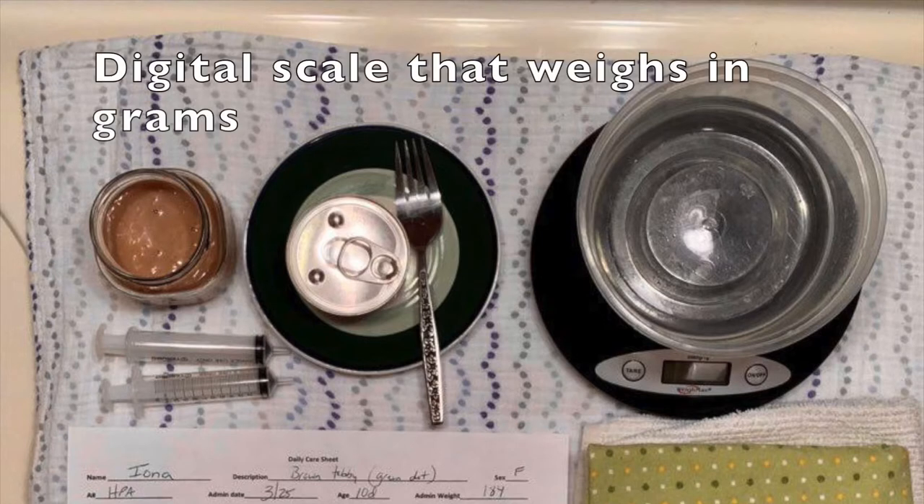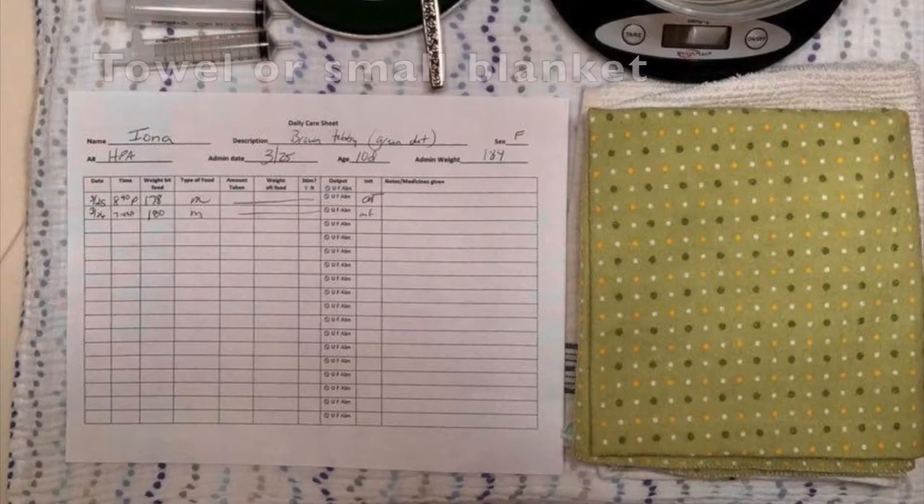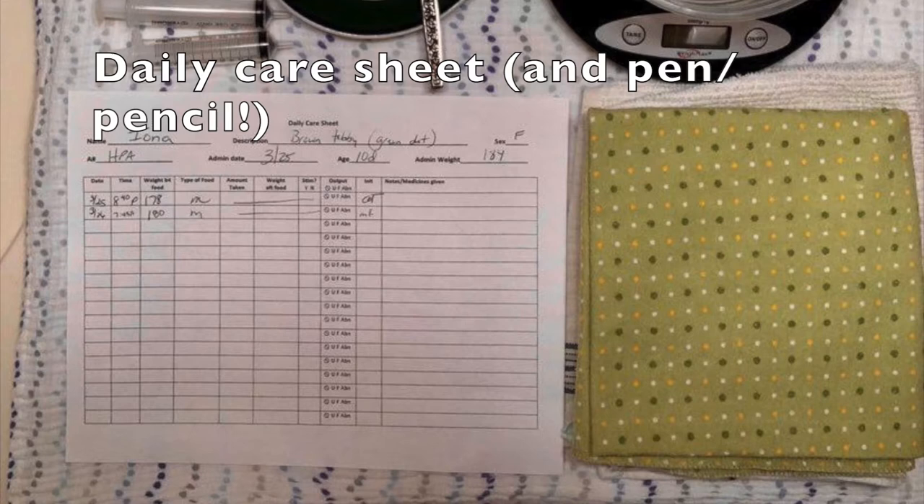Your scale needs to be a digital one that weighs in grams — most digital scales do but it's important to check. A little towel or a thin blanket is helpful in case the kitten needs to be bibbed or burritoed while you feed them; we'll go over that a little bit later. Finally, our fosters keep meticulous records on their kittens' progress. We use a chart like this, which is easy for our staff to interpret if we need to problem solve.